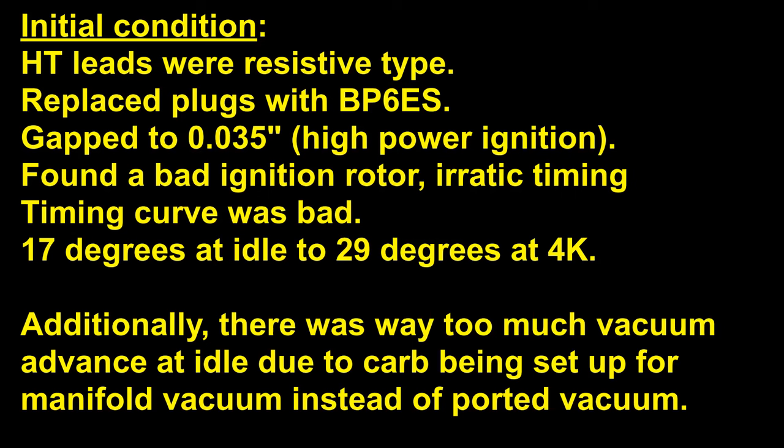Upon initial inspection of this Mini, I started with checking the high tension leads, which were a resistive type — essentially a set of factory leads. I wanted to make sure that the overall resistance of the ignition system was not too high. By checking the leads, I realized right away that I needed to run non-resistive spark plugs to keep the total resistance down.